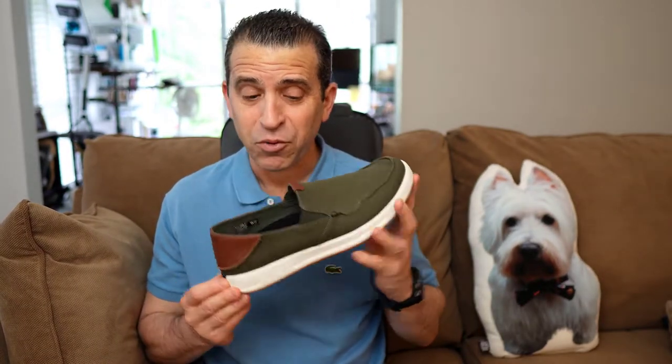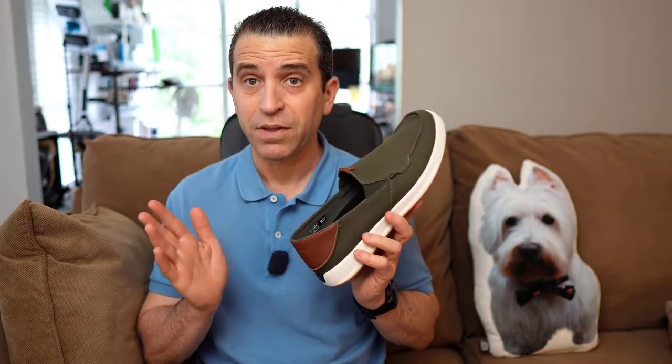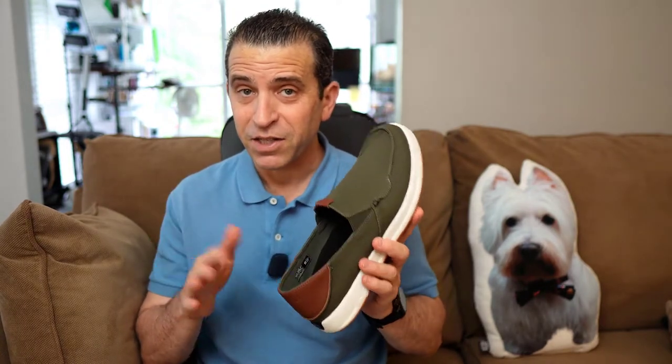That's right, this is an olive green with brown and I reached out to the company. They sent me the shoe to share with you and I absolutely love it. It's a limited edition color, so you definitely want to take advantage while it's available.